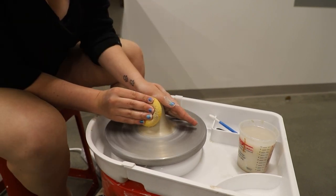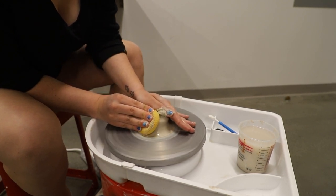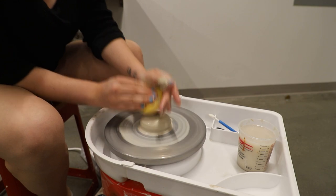Now that we have our cone up, we're going to cone down. To do this, we're going to guide with one hand and use the sponge to push down. Make sure that your sponge is wet so that you don't create any friction against the clay. If your clay starts to heat up, you'll want to add more water.